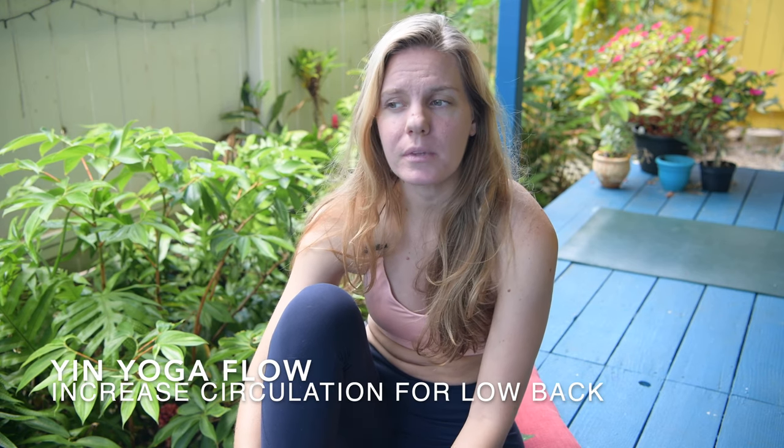We're going to be doing a short series to help your low back. We're going to start out slow and then go a little bit quicker so that way we have some circulation for that low back. So I'll see you on the mat.